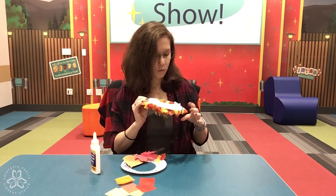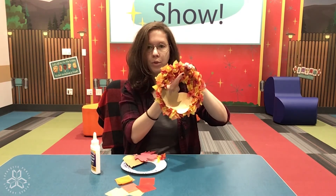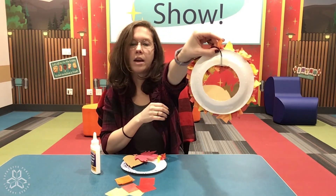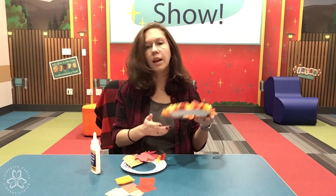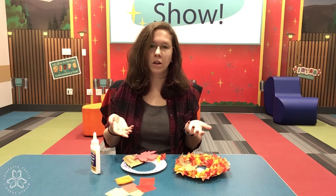Now when you're done, if you want you can take a string and tie it through to hang it. You can tape it on the back, or put a piece of tape on the back and stick it to a door, a wall, a window — whatever your adults will allow you to decorate. And that is how you make your fall wreath.